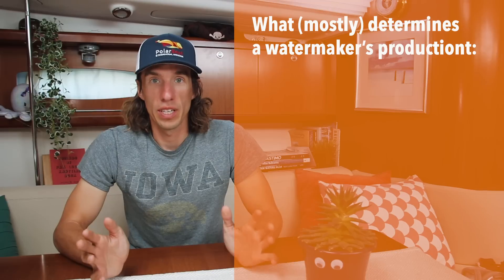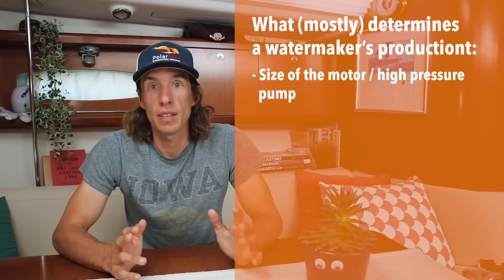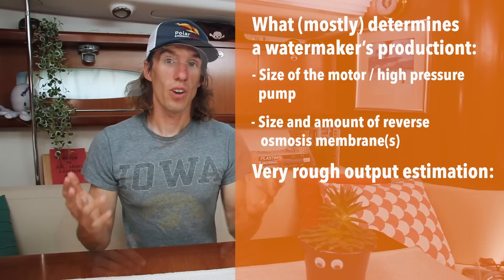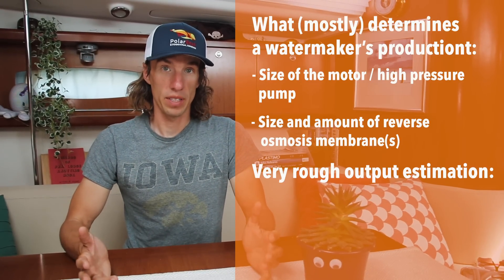Once you know how you're going to power your system, you can start picking the size of reverse osmosis membrane you're going to use. Generally speaking, system output is related to two things: the size of the high pressure pump, and the size and amount of reverse osmosis membranes. Here is our guesstimate of what you can expect based on the size and amount of membranes.